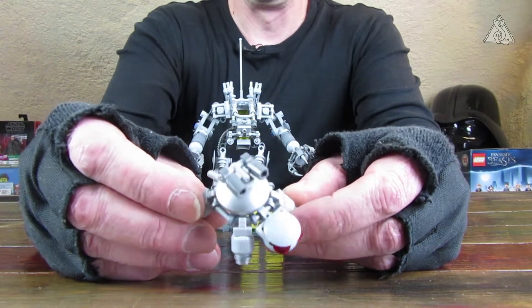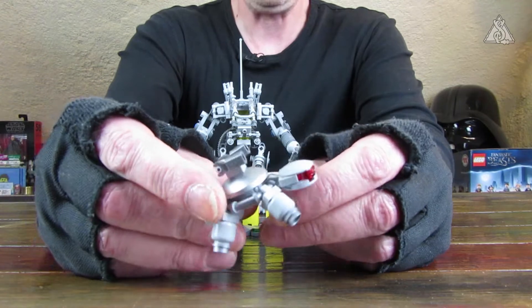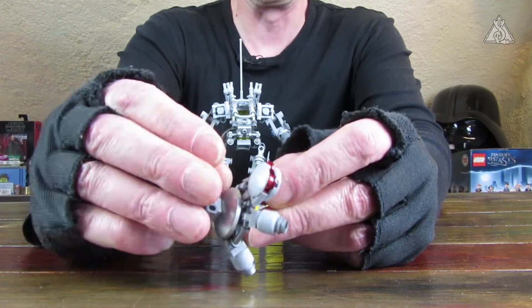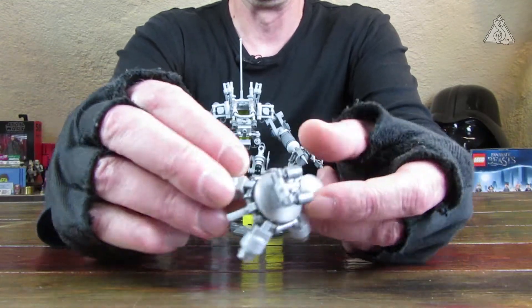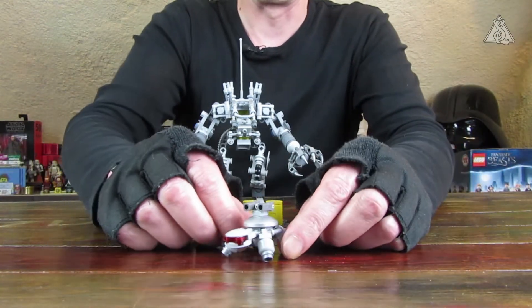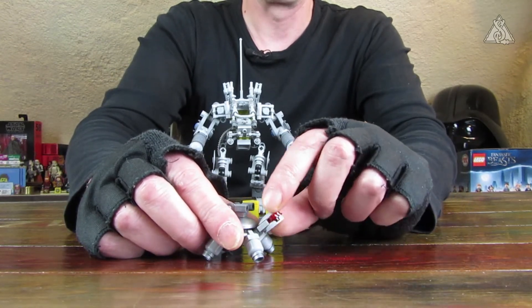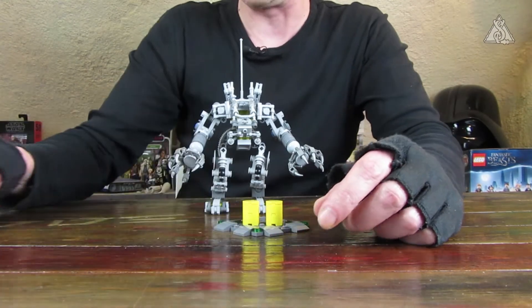Dann haben wir noch eine mechanische Schildkröte, eine Cyberschildkröte mit am Start. Sieht auf jeden Fall ganz putzig aus. Oben drauf so Sensoren – ich will jetzt nicht unbedingt sagen, dass da oben fette Laser drauf sind. Sie hat sogar einen kleinen Schildkrötenpürzel da hinten dran. Den Kopf kann man auch heben. Schildkröten, wenn sie sich paaren wollen, nicken auch mit dem Kopf – das lassen wir so am Rande.